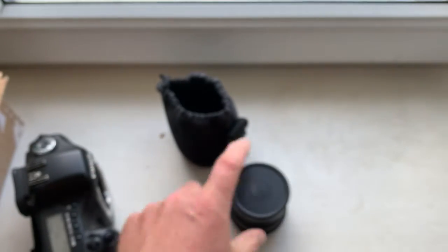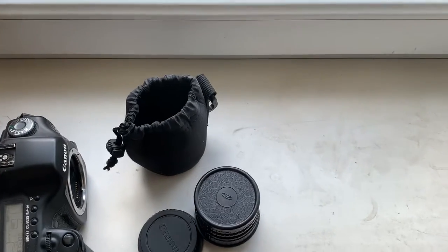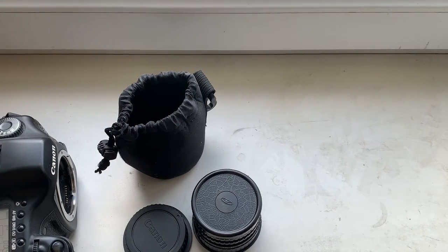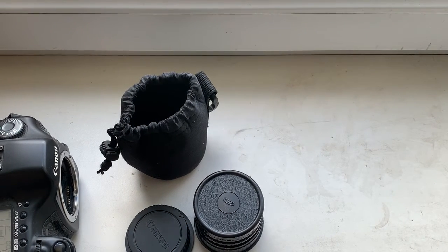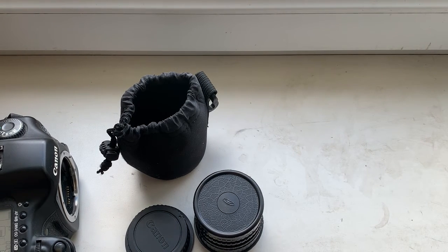Now I will package your lens with chip adapter and adapter and send it to you via EMS today. Thank you for your purchase and thank you for your attention.